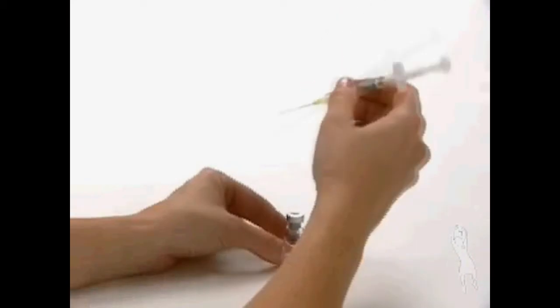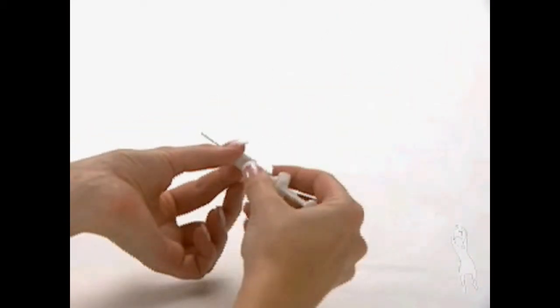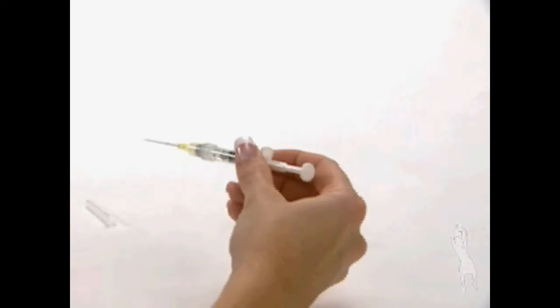Carefully remove the syringe needle from the vial. Recap the syringe needle and carefully lay the syringe down on a flat, clean surface.